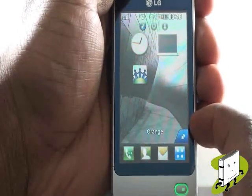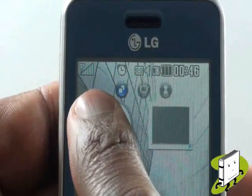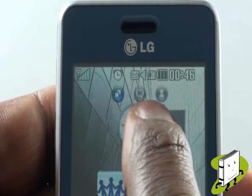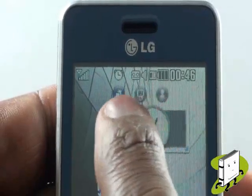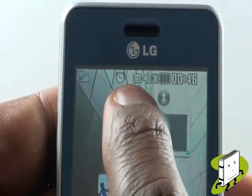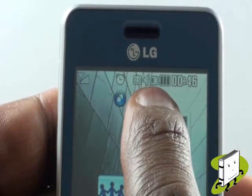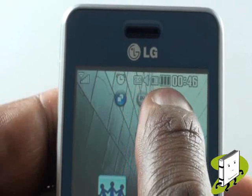At the top of your screen, you have your signal strength meter. Underneath are your home screen icons: widget, LiveSquare or speed dial. This is your alarm clock icon, then messages and voicemail, profiles, your memory card icon, battery meter and finally the time.